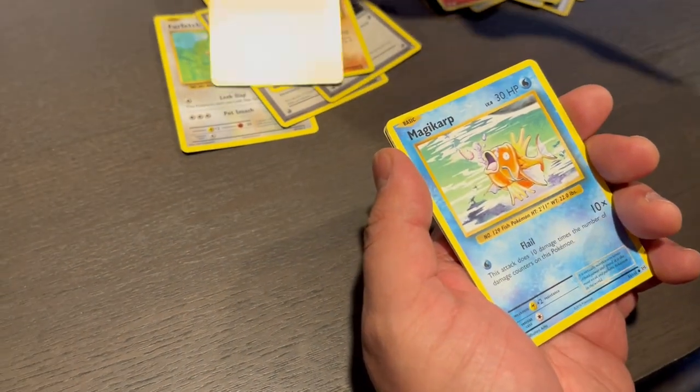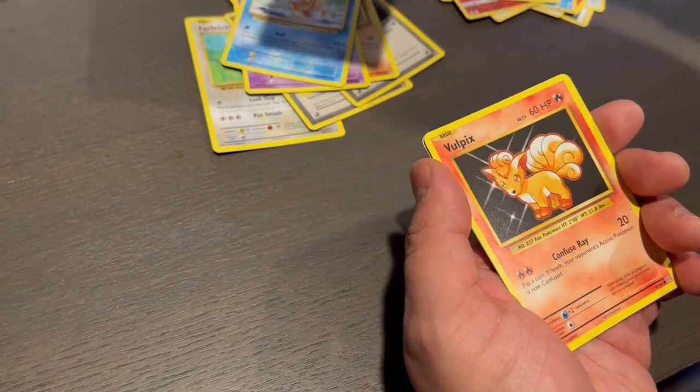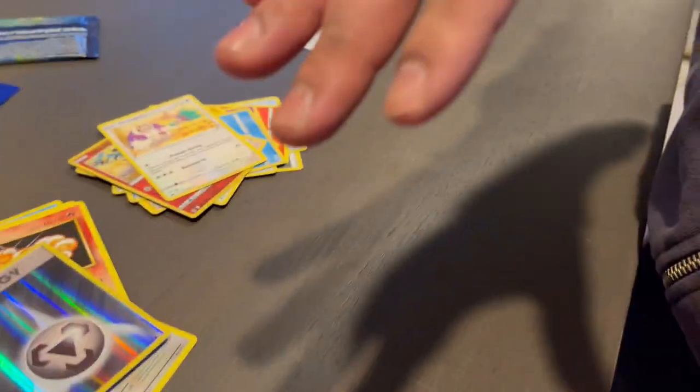Magikarp — not even a shiny one — Electrode, but oh, full art! Oh, shiny energy card! That's it! Oh my god, really good. I gotta sign off though.